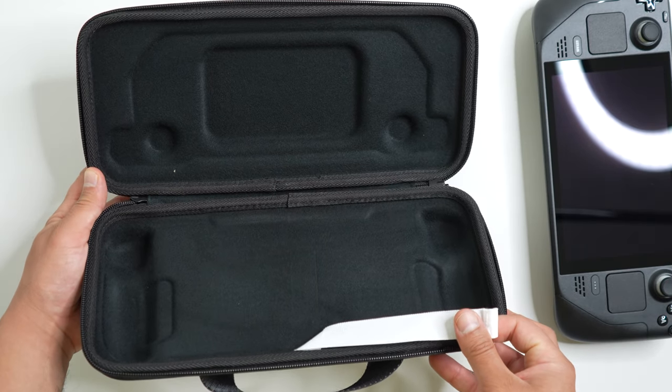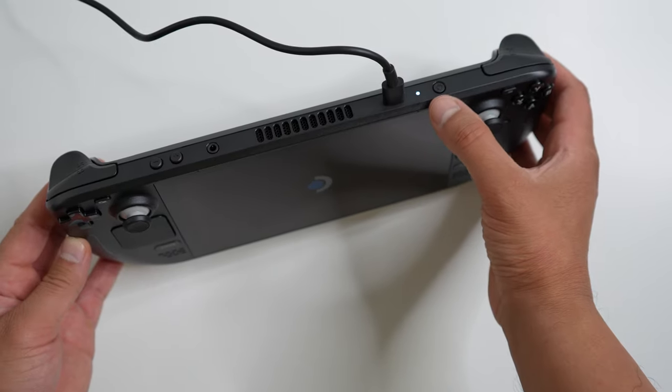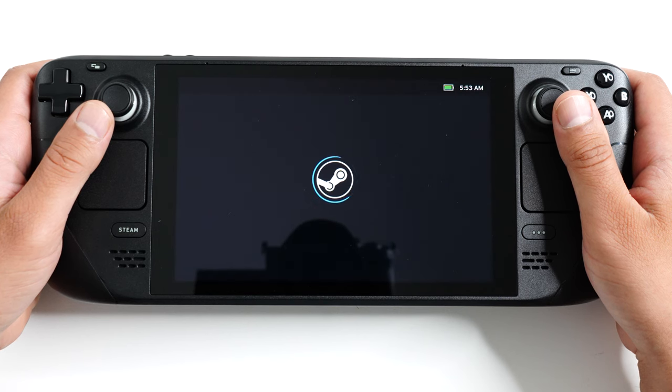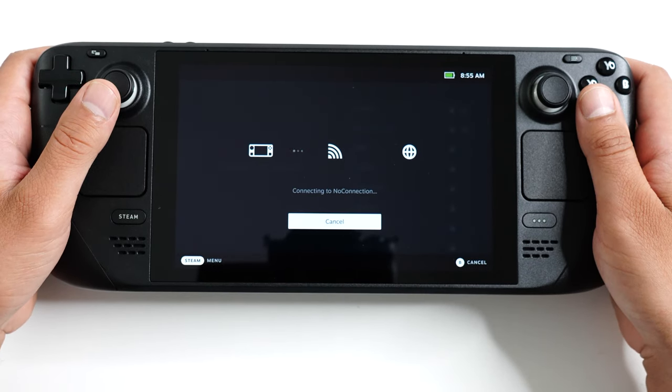Before doing the initial setup, I actually fully charged my unit. There is an indicator light that turns on when it is plugged in. Now that it's fully charged, let's set up the Steam Deck.